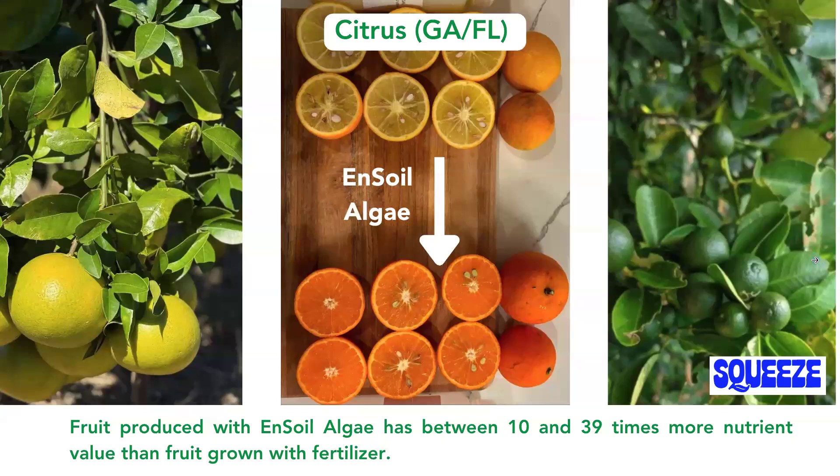A citrus grower we work with in Georgia and Florida has been looking at a regenerative program versus a conventional program and examining the phytonutrient content in his fruit. His results have shown between 10 and 39 times more nutrient value in the regeneratively grown fruit than the fruit grown with conventional fertilizer. This image really speaks for itself.